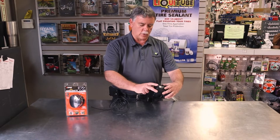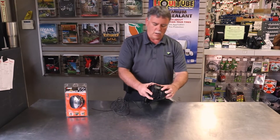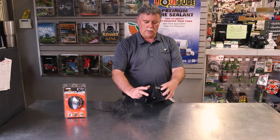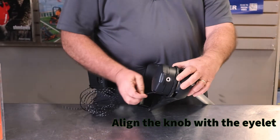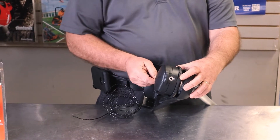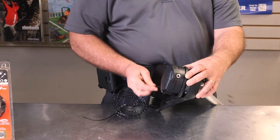If you look at your head on the top, you will see an arrow on the top and a notch on the side. If you line the eyelet up with the notch, it will allow you to run the line straight through. Sometimes it's a little tricky to get it through there, but it is an opening.